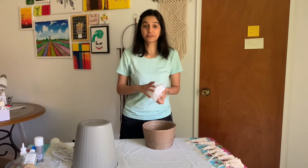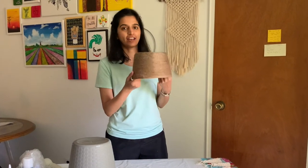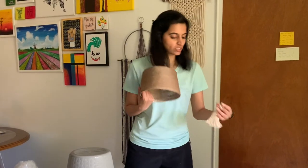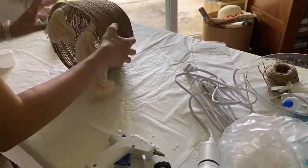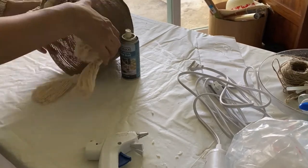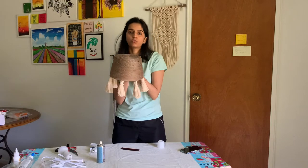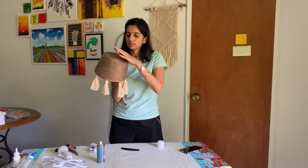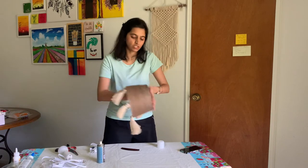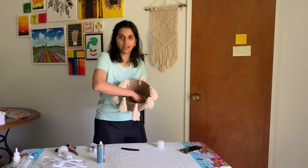I didn't expect this to come out so easily and so quickly. See, this one's ready! Now I'm going to hang these small tassels on the edge of it. Since you have to pull in the pendant rope to do this, you would want to give a strong base here. I would suggest you can attach a small circle of cardboard on the base from inside.